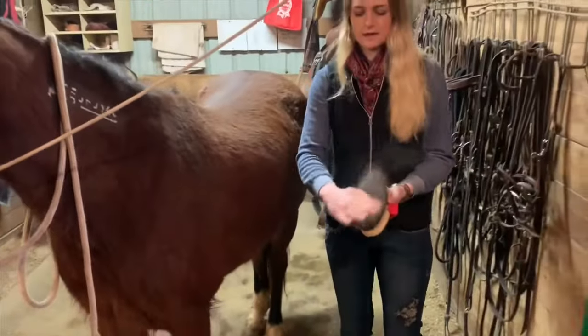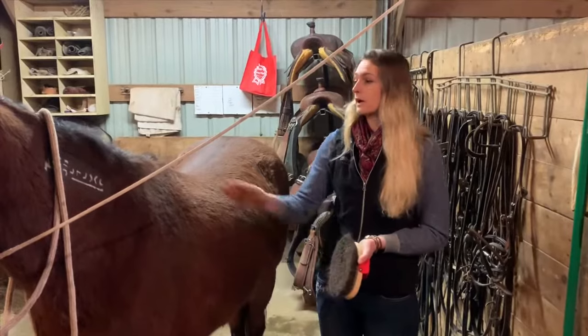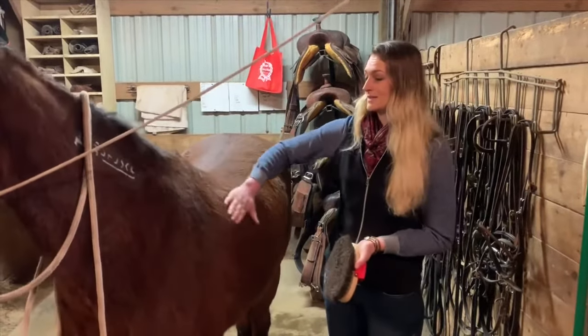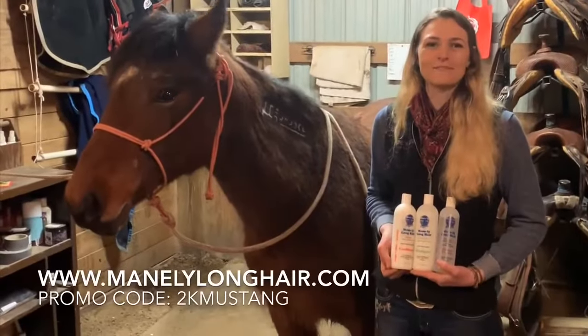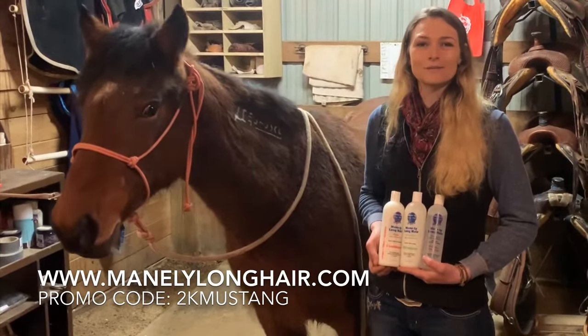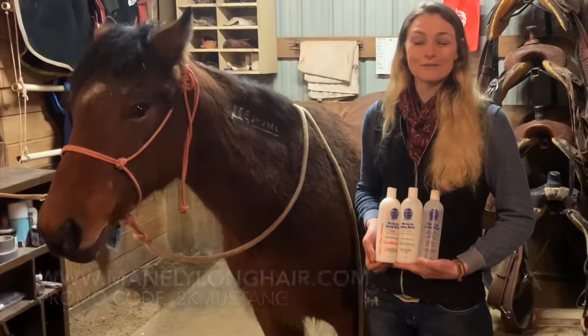That is the Mainly Long grooming system using the Hydrate 24. I do this just about every day with her and it's amazing how soft she is afterwards. To order your Mainly Long products today, visit www.manlylonghair.com and use the promo code 2KMUSTANG to save $3 on your first order.